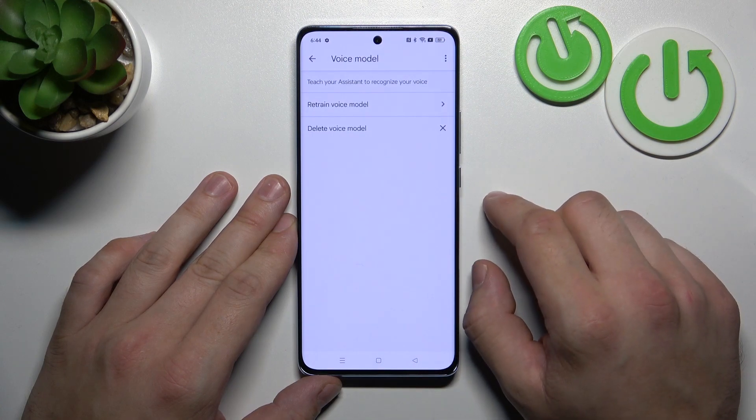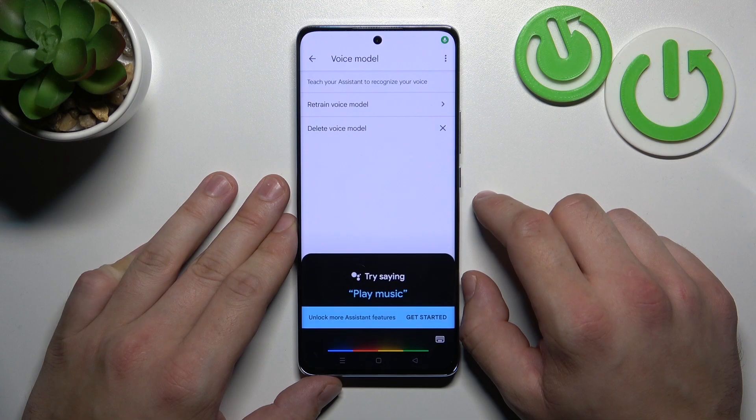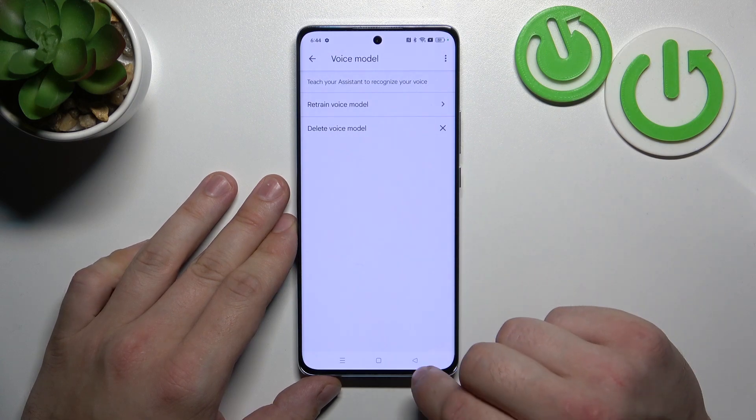Tap Next. And now let's try it out again. Hey Google. Now you're sure it's working, let's go back.